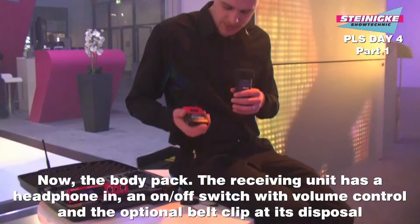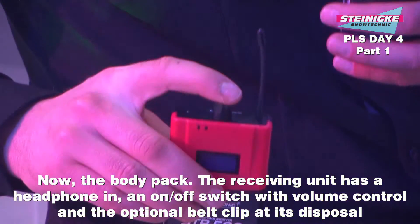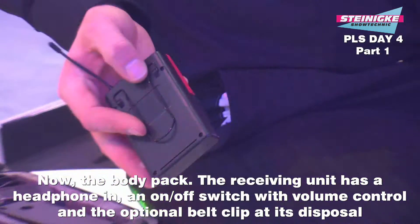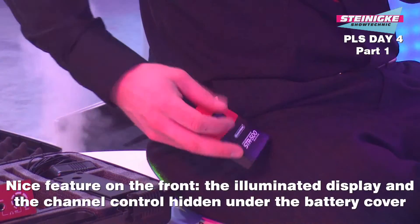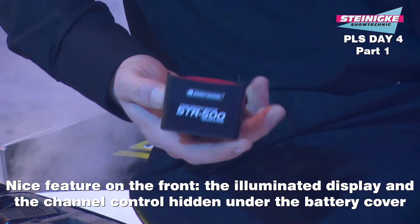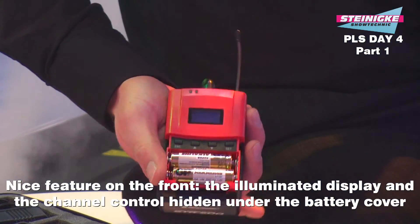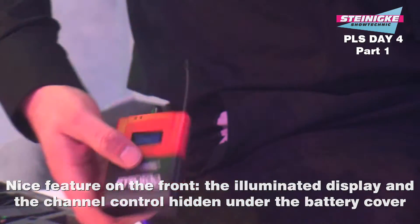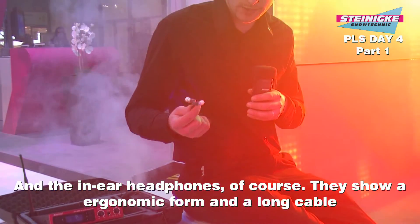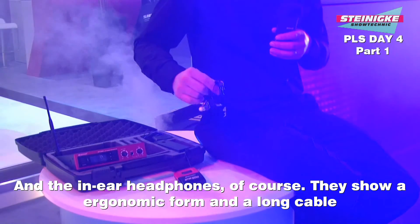Kommen wir zum Bodypack: die Empfangseinheit hat oben den Kopfhöreranschluss, Ein- und Ausschalter inklusive Lautstärkeregelung und den optionalen Gürtelclip. Auf der Frontseite das beleuchtete Display und berührungssicher unter der Batterieklappe versteckt die Kanalwahl – ganz wichtig. Die Kopfhörer im In-Ear-Format sind sehr praktisch, ergonomisch geformt und mit ausreichender Kabellänge, um sie überall am Körper befestigen zu können.